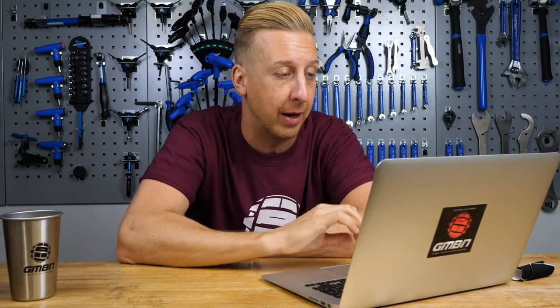Welcome to Ask GMBN Tech, this is our weekly Q&A show. You ask the questions and hopefully I get to answer some of them for you. Get your questions in to the email address on the bottom of the screen and you can add them in the comments at the bottom of the page. Don't forget to use our hashtag Ask GMBN Tech, especially if you're emailing in — put it in the subject header, it makes it nice and easy to spot your emails.